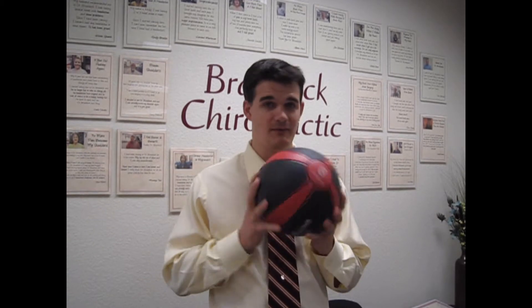Hey guys, this is Dr. Braddock and I wanted to take a quick second to explain something that's extremely important. You're probably wondering why I'm holding a medicine ball — this is actually an eight pound medicine ball that I just ran next door to the gym and grabbed. The reason I grabbed the eight pounder is because your head, the human head, weighs roughly eight pounds.